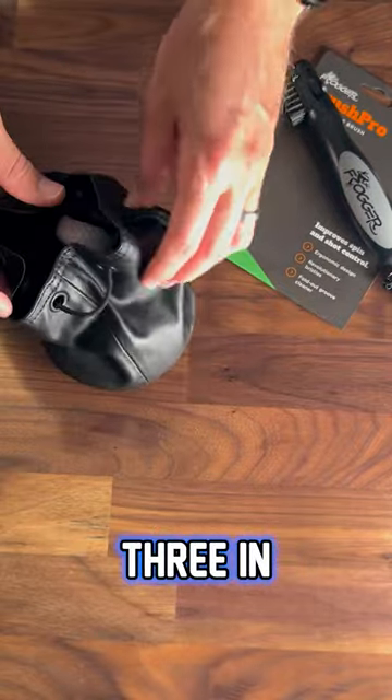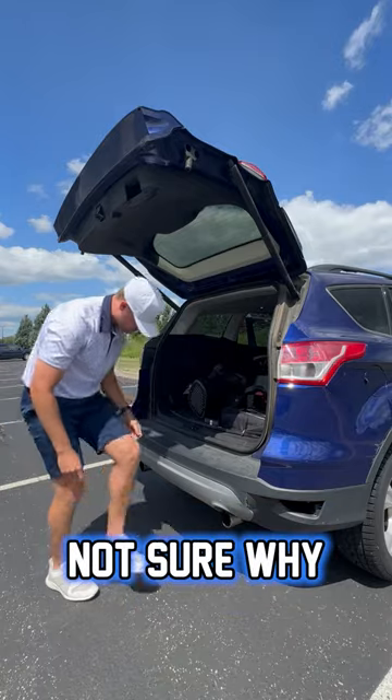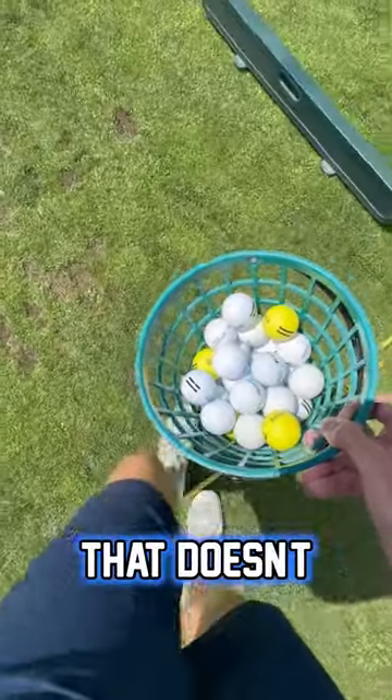We're going to throw these in the bag — I usually keep about three in there. We're going to grab our club cleaner and then head out. Here's me putting on my shoes; not sure why I included this, but that's what the back of my car looks like. I usually try to hit a half bucket before I go out — that doesn't always happen, but when I can I definitely try.